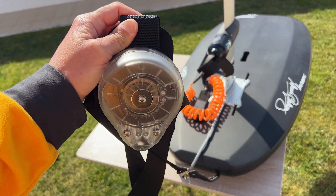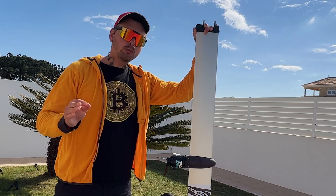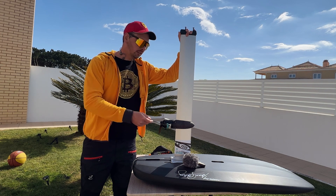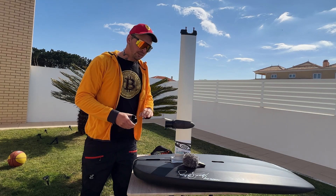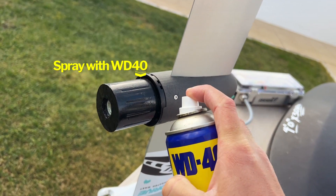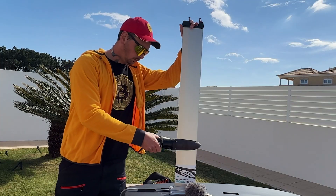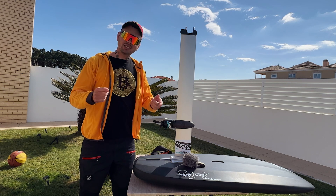I asked different e-foilers about their experience with the reel leash and everybody loved it. Finally, it's very important after each ride in salty water to take out the motor power — it's just a magnet. Then flush everything inside with fresh water and spray with WD-40 to avoid salt and rust. There you have it — everything is ready to go. Let's go to the water and compare the drag.